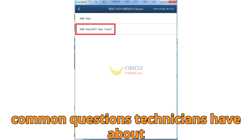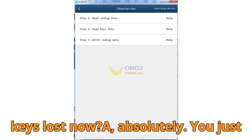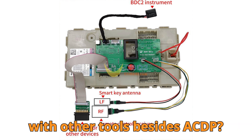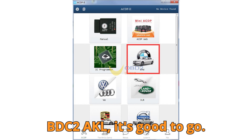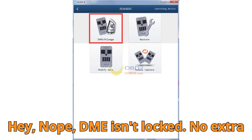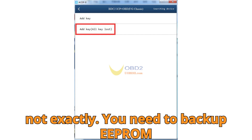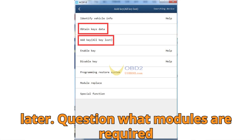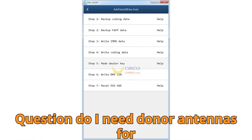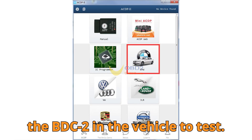Let's answer the most common questions technicians have. Q: Does the ACDP2 really support BMW BDC2 all keys lost? A: Absolutely — you just need Module 38 and the BDC2 bench platform. Q: Can it work with other tools besides ACDP? A: Yes, as long as your tool supports BDC2 AKL. Q: Do I need to read a locked ECU? A: Nope — DME isn't locked, no extra steps required. Q: Is reading ISN mandatory? A: Not exactly — you need to backup EEPROM data, which will be used to write the ISN later. Q: What modules are required for EGS reset? A: Only the bench platform, no extras needed. Q: Do I need donor antennas for testing? A: Not necessary — you can either use smart antennas or reinstall the BDC2 in the vehicle to test.